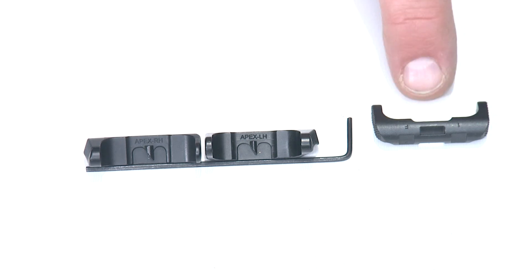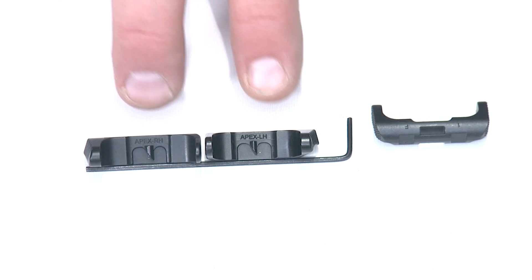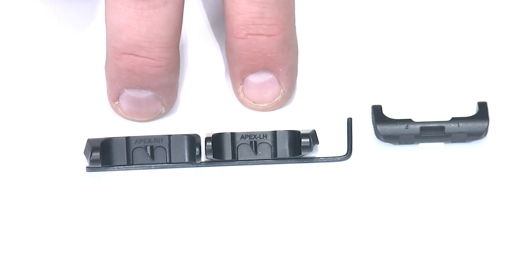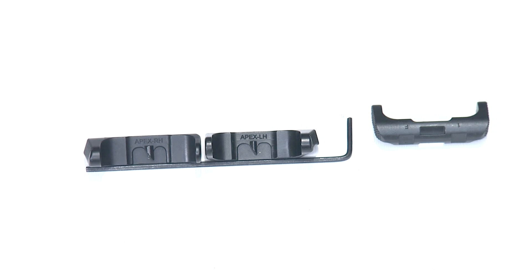You can see the letters and numbers stamped on it. This factory component happens to be an ambidextrous mag release. The Apex mag release options are unidirectional — either left-handed or right-handed for the handedness of the shooter. You'll notice the Apex components are not metal injection molded, but they are fully machined steel that's heat-treated and black oxide finished, so you've got a very durable component.